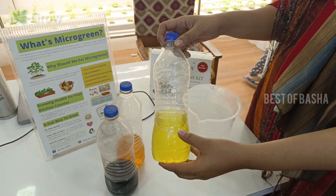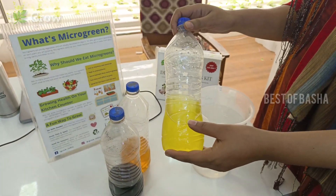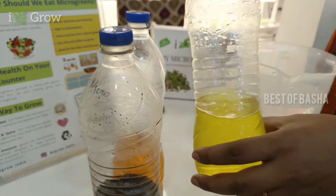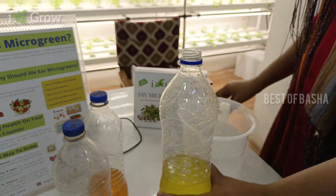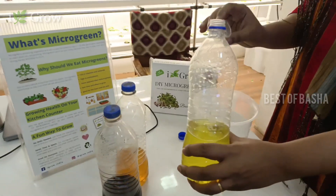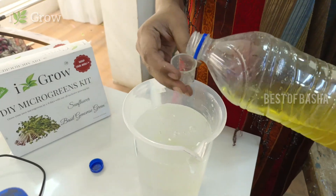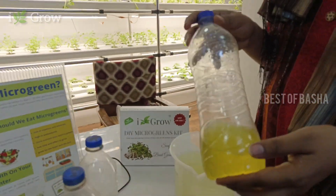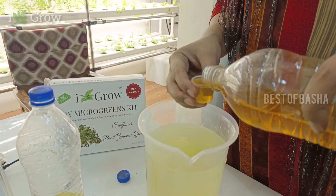We mix the nutrients in the water and add them. We will add NPK solution. So we have 80 liters of water and we will mix it with 80 liters. We mix it according to the chart ratio. Now I'm going to add it. We have 100 ml. Follow the nutrient chart for your water volume.